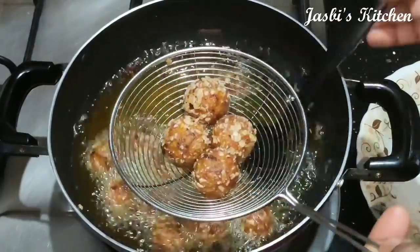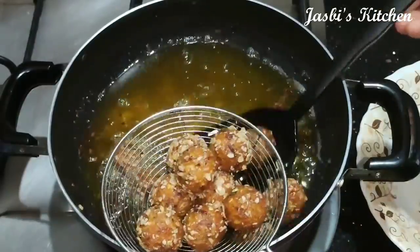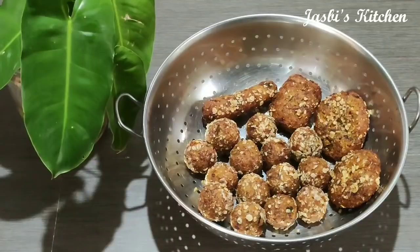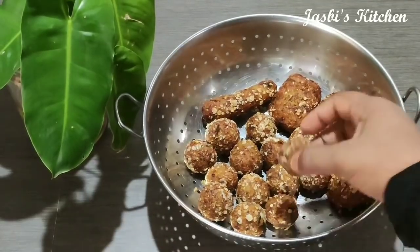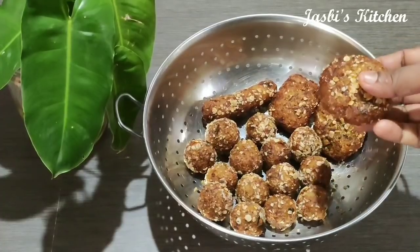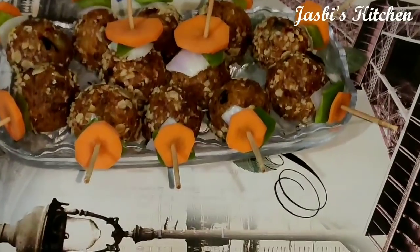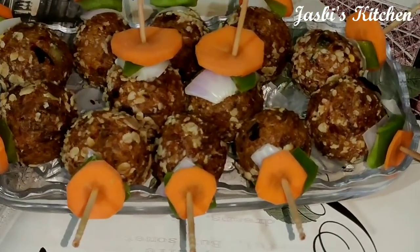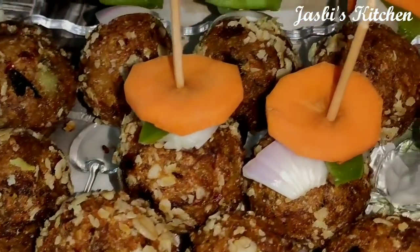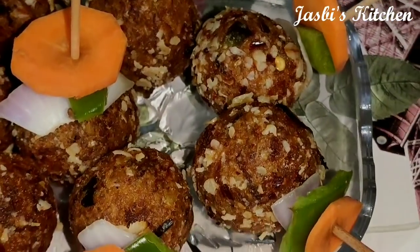Now we are ready for this snack. It's a good taste. We are ready to eat it with the sauce. I am going to make a garnish. We are ready for this snack — it's a good taste.